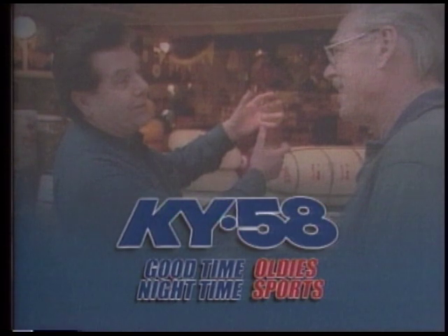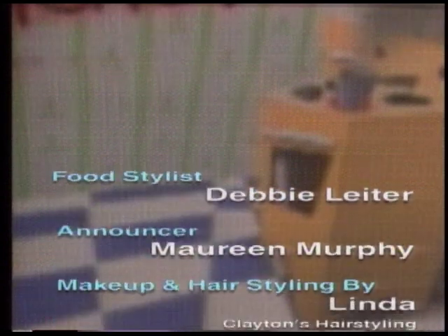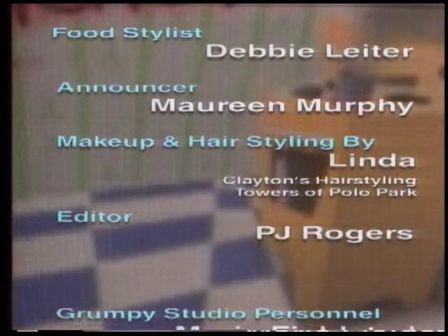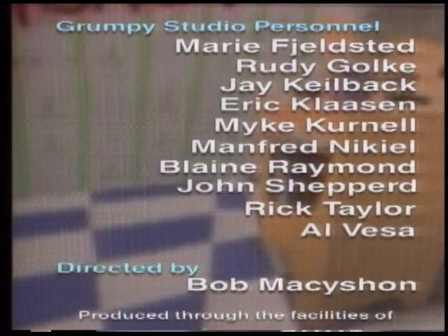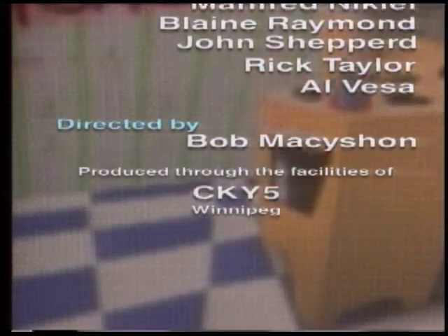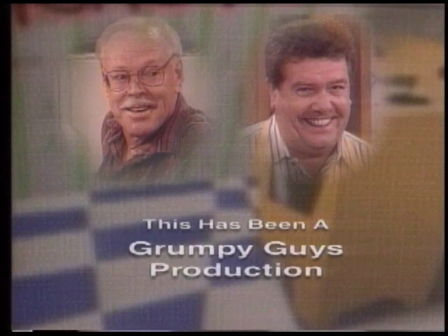Promotional consideration thanks to KY58, good time oldies, nighttime sports. Winnipeg Blueprinting Service Limited — from small to large format, color or black and white reproduction. This has been a Grumpy Guys production.